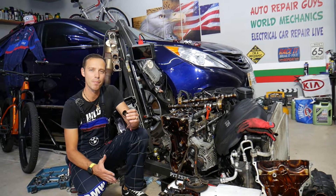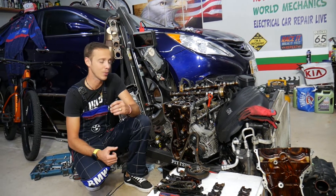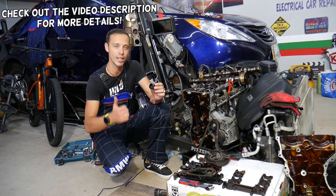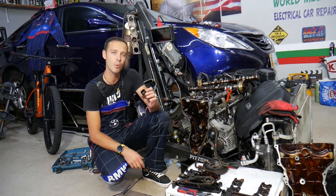Hey guys, welcome back to Auto Repair Guys. Thank you for watching and subscribing to the channel. Today will be a super helpful video for any of you having a GDI engine — it could be any GDI engine used in a Hyundai or Kia vehicle — and you have a valve lifter noise. Stay with us.